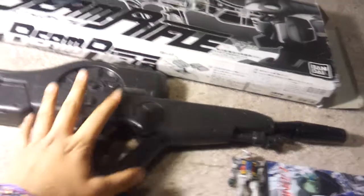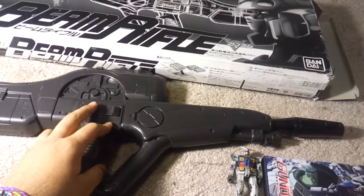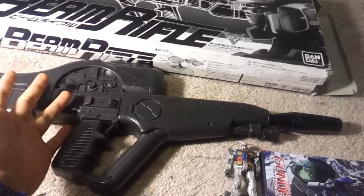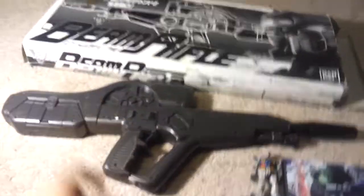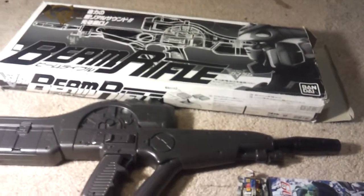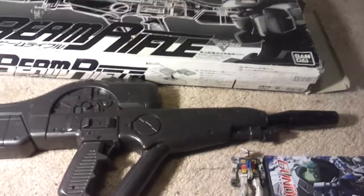If anyone can help me on this, I can't find it anywhere on Google or YouTube — I tried those two. I'll be doing a trade video soon; I've got a bunch of stuff to trade or you guys could buy. Hope you enjoyed the super cool vintage toy — it's about 19 years old from today. See you later.